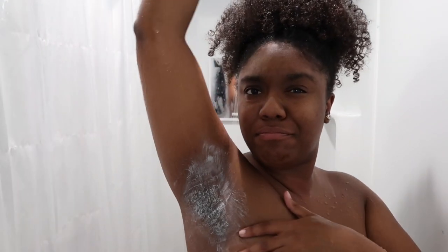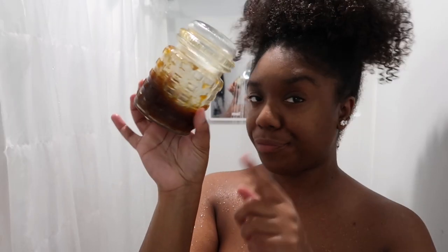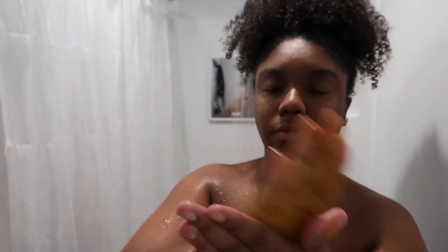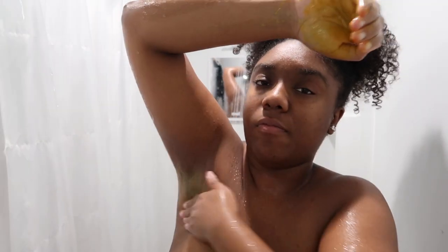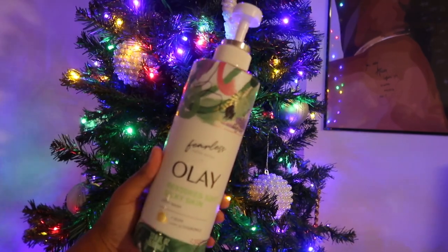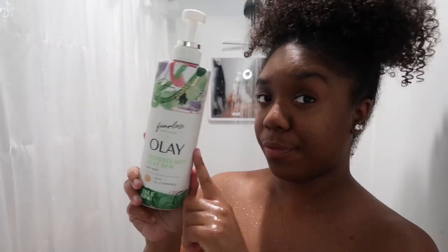Can we talk about how light my underarms are? One of the key components is this mask I make — it's like a sugar scrub and I use it to lighten certain areas. I only use this on my underarms and my yoni area. It's sugar-based and there's turmeric — turmeric helps with dark marks as well as stunting hair growth.